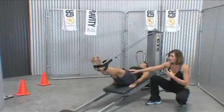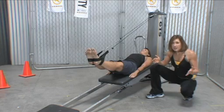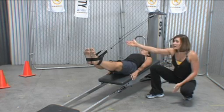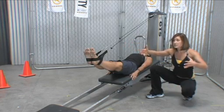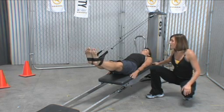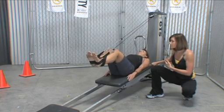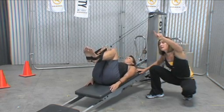Straighten those legs and see how far down she can push. You're not limited in the number of extension cables you can put on — you can add another one if that person needs to really get that length or they're very tall. From here we do some footwork in the air: bend the knees in and then extend the legs out.